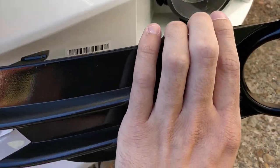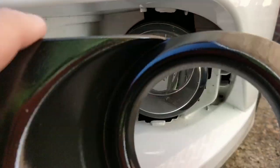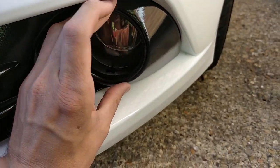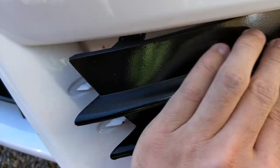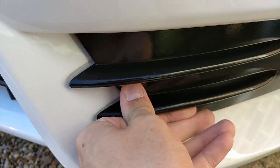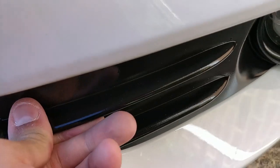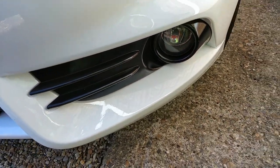The fog lights are also super simple to reinstall. You've got these tabs and those holes. What I've done is line this one up and push that in — you hear a click — and then just work around pushing all those in.